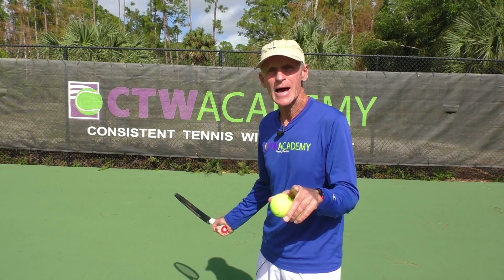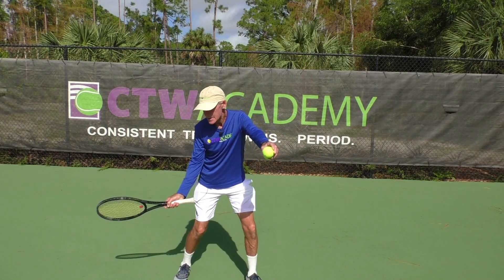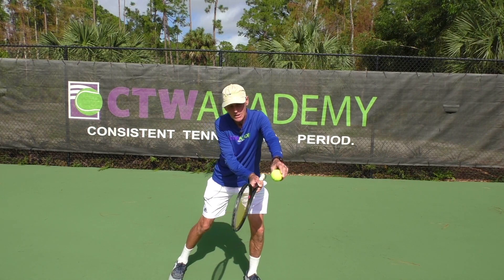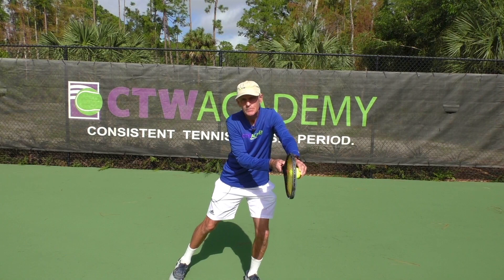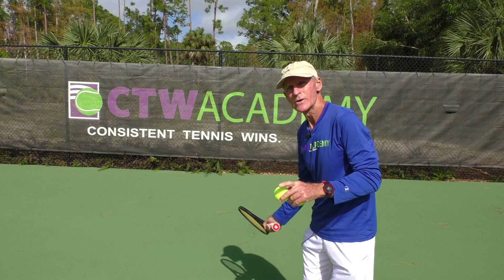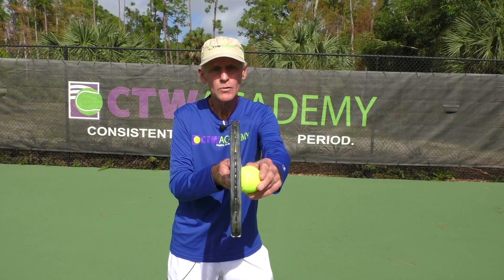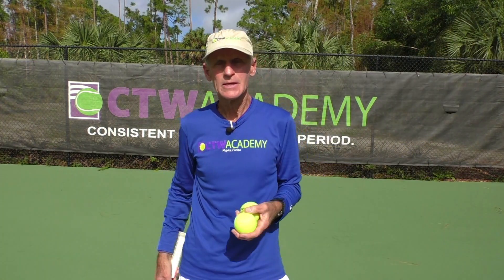Closed is what you want at the low point of the backswing. The reason is that if it's closed at the low point — my racket right now is a foot lower than the ball — notice as I swing up, it's still closed here, but as I get close to the contact point the racket becomes vertical. So remember: closed face at the low point of the backswing is going to give you a completely vertical racket at contact.